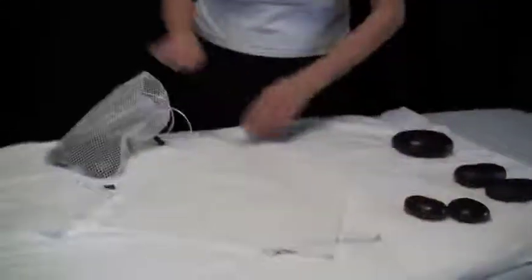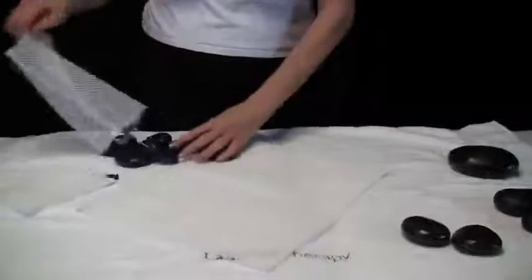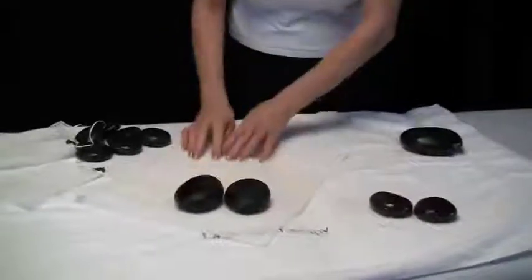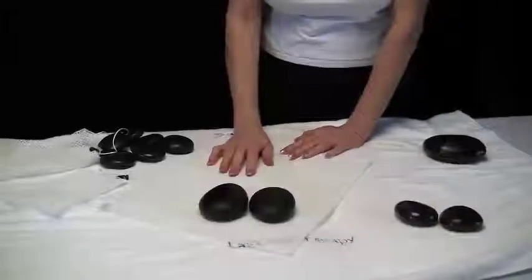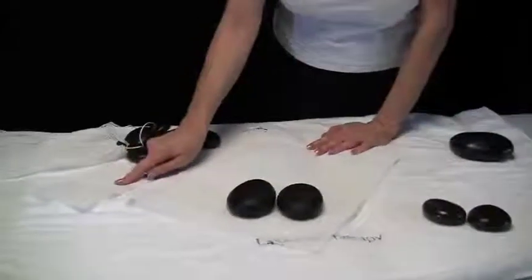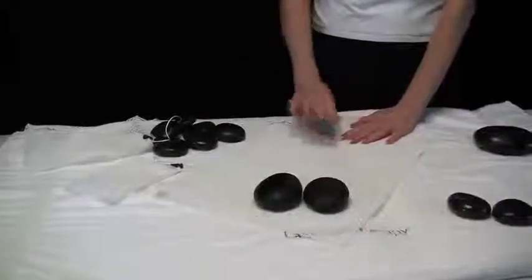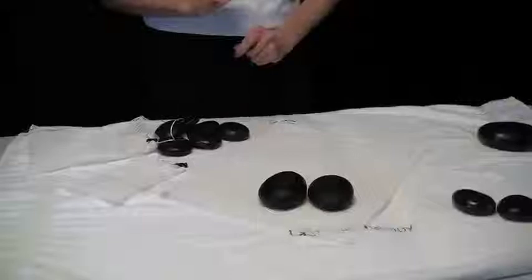Depending on how you work with your stones will depend on who you put in what bag. This size bag works great for the medium effleurage stones. This size bag would work better for your large effleurage stones — you may have anywhere from six to ten large effleurage stones that you'd want to put in a bag. This is a great size for either face stones or toe stones. So it gives you that opportunity to categorize your stones so you can be more efficient and time saving.